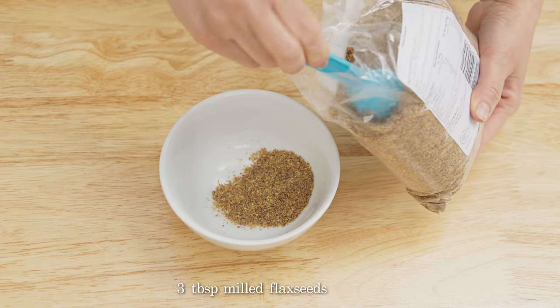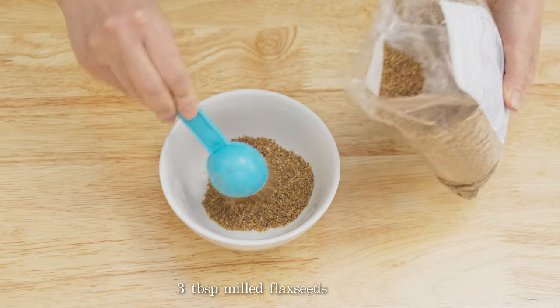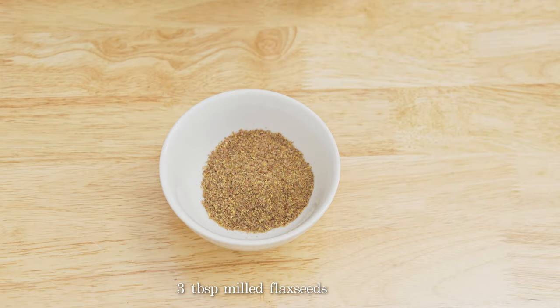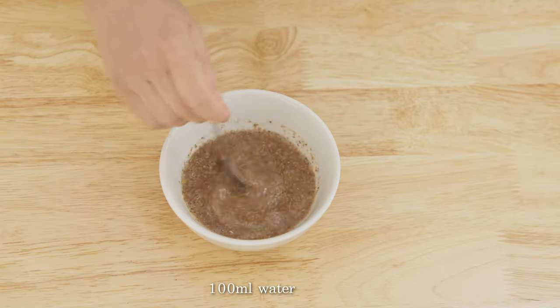So first let's prepare the flax egg. In a small bowl combine 3 tablespoons of milled flaxseed with 100 milliliters of water. Mix well and set aside.